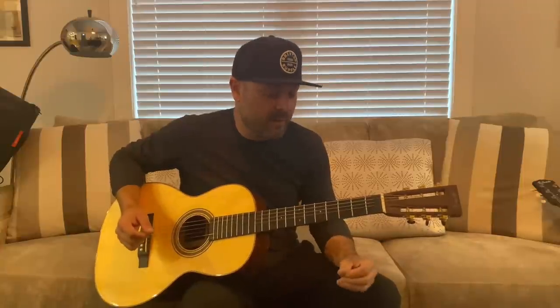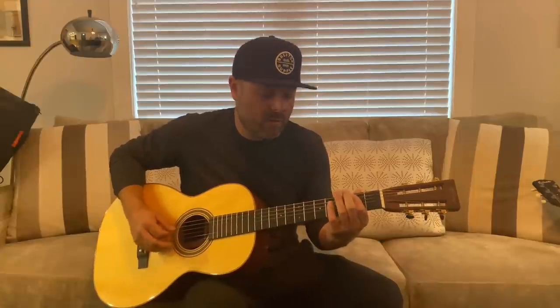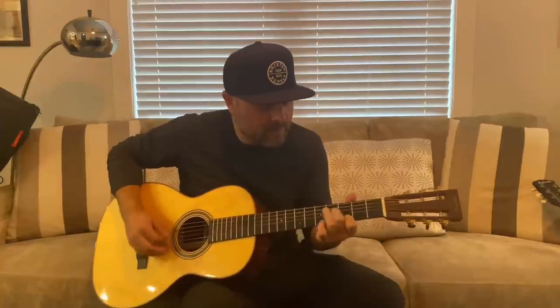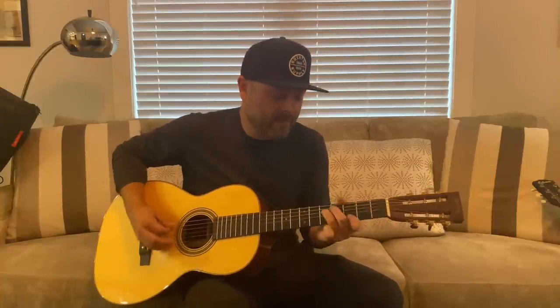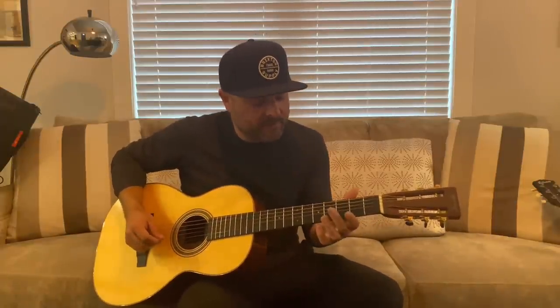Another thing I wanted to share with you was 'Friend of the Devil' — just a real easy walk down, right down the major scale. Now when you add a little chord rhythm to that, it's nice, right? D, A minor... right back to the walk. But my point of this whole thing is when you get to the D chord —